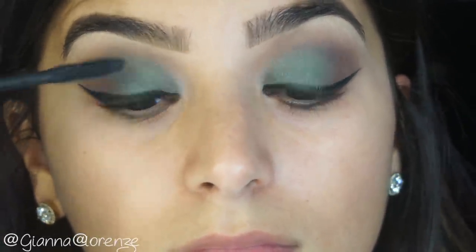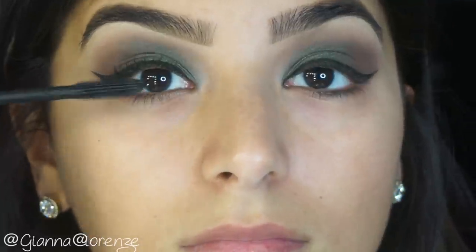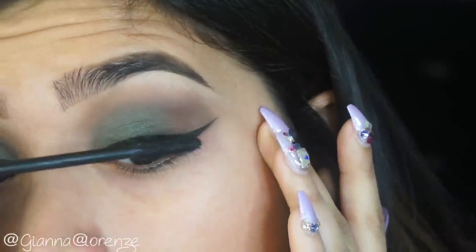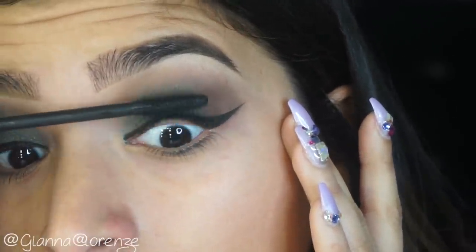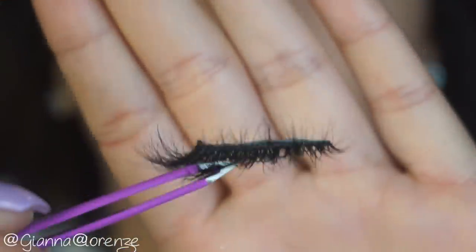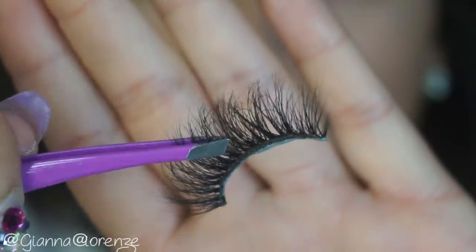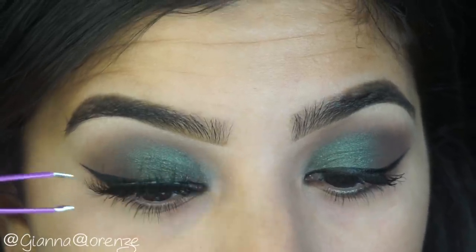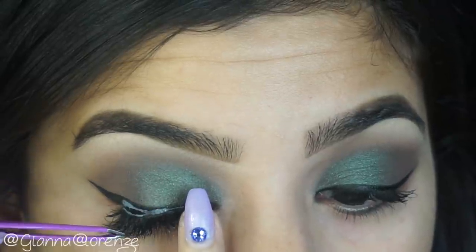For mascara, I'm using Tarte Tarteis Mascara. I'm just coating my lashes, defining them, and bringing them up. After that, I'm going to be using Gigi Bell Lashes — my lash line, which will be coming out late spring, so get ready for that. Putting those on now.